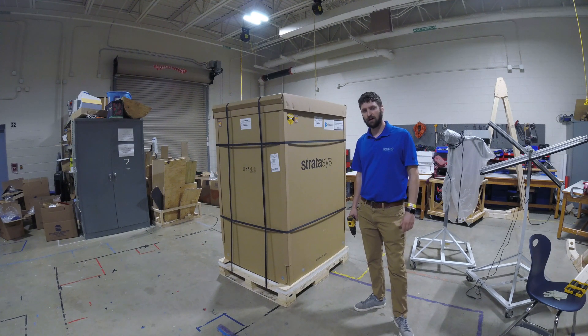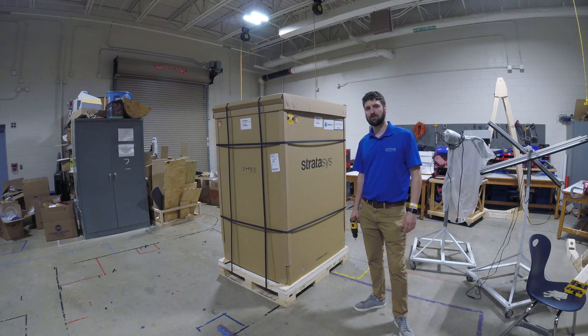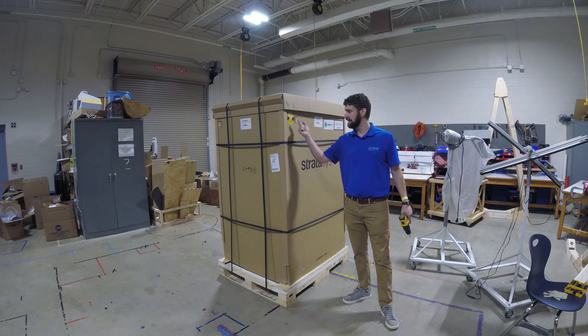In today's video, I'm going to be uncrating and setting up a new Stratasys F123 series 3D printer. This is an F170, and the first step before you uncrate it will be to take a look all around the printer at any tilt or shock sensors.